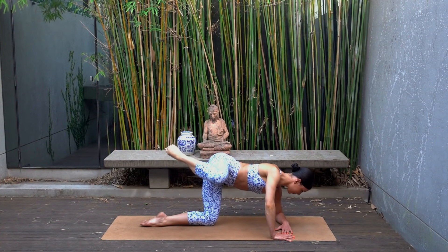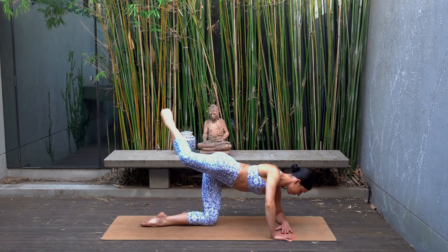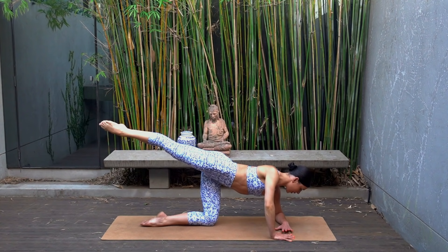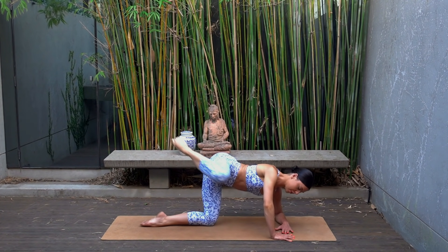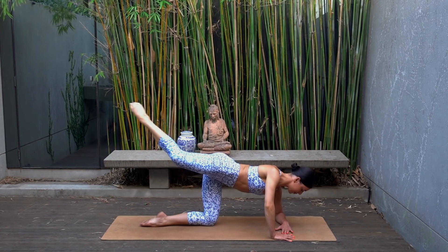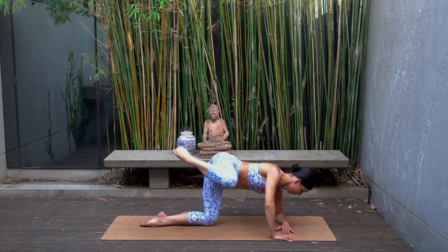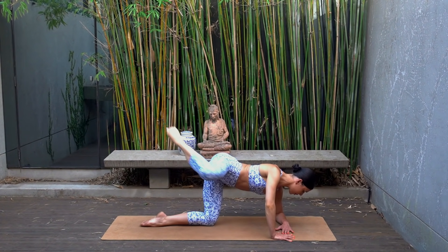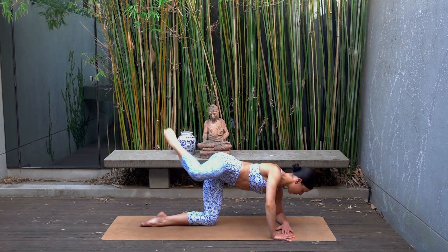I know it burns — four, three, two and one. Hold that leg lifted, extend your leg back behind you, and then pull the knee forward towards your left elbow. Inhale as you extend, exhale as you pull — you've got eight more of these. Really try to reach through your left toes, extending your leg nice and long.